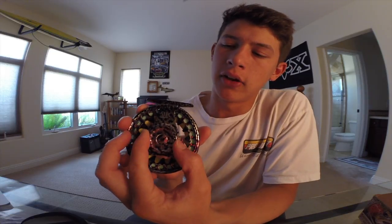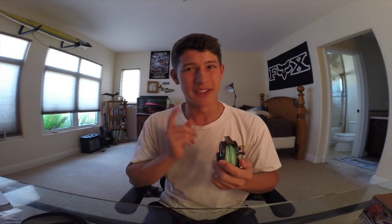To set the drag on this reel, it just has a knob on the backside and all you do is turn it. It's got that clicker in there, and I don't know exactly what the max drag is, but I do know it's going to be strong enough and smooth enough for all the fish you're going to be targeting with whatever size weight reel you buy.